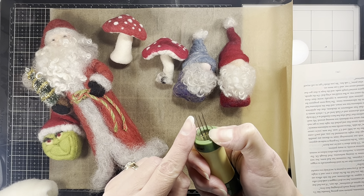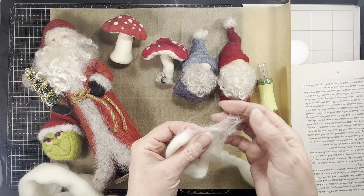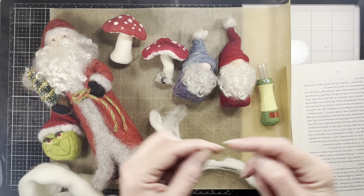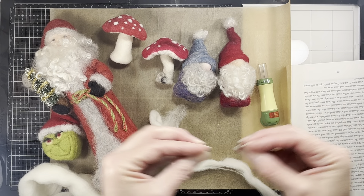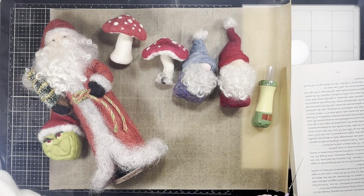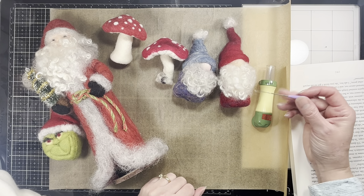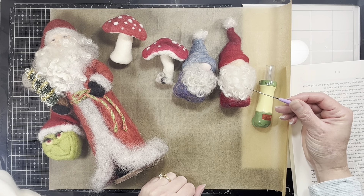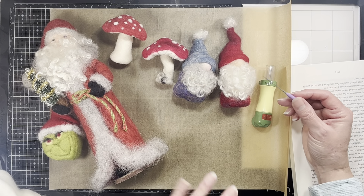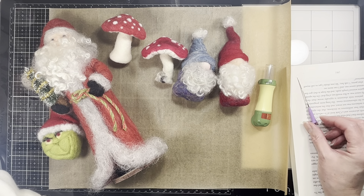You take barbed needles like this — it's really hard to show, but there are tiny barbs on each needle. Those barbs grab the barbs that are naturally on the wool fiber, and when it grabs them it pushes them together until they get tighter and tighter — that's how you felt. I mainly use a single needle. I don't even remember the sizes anymore because it's been years since I've done much of it. There are some earlier videos where I did covers of journals, and we'll do something like that today.